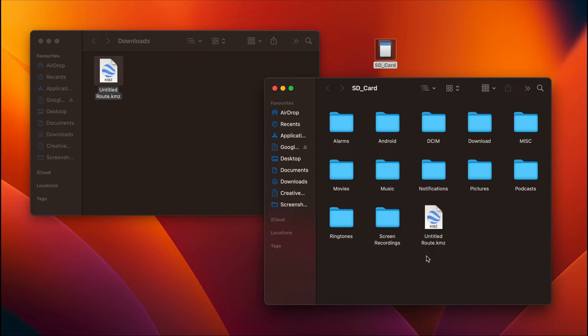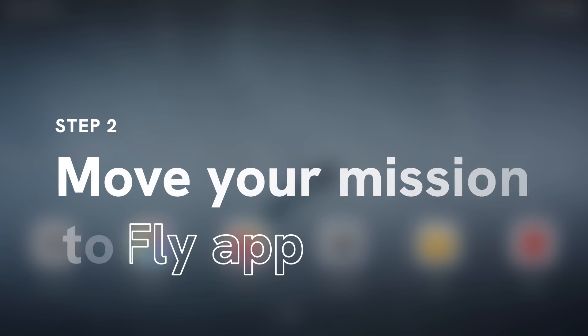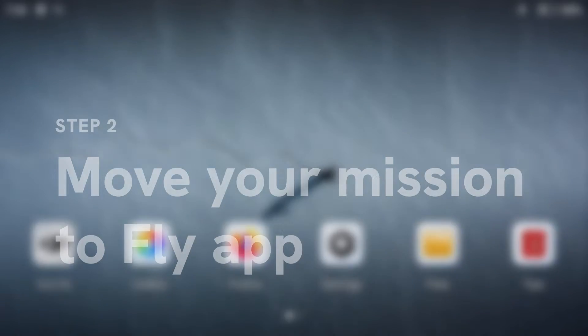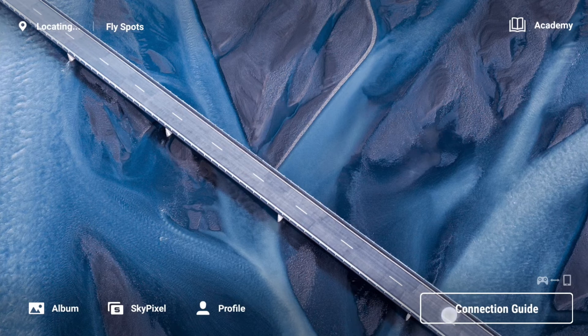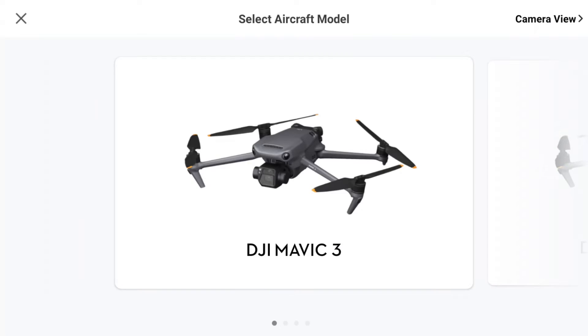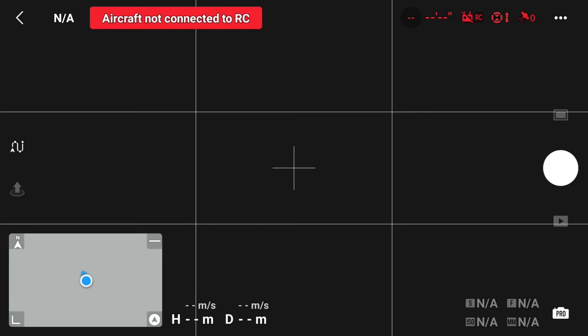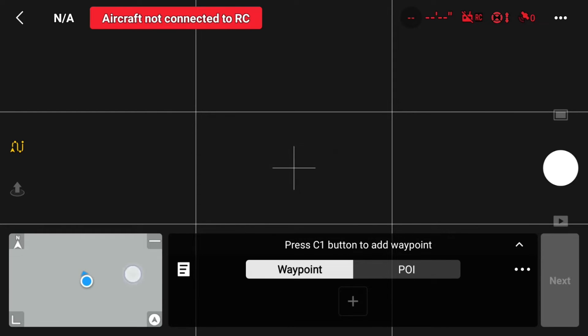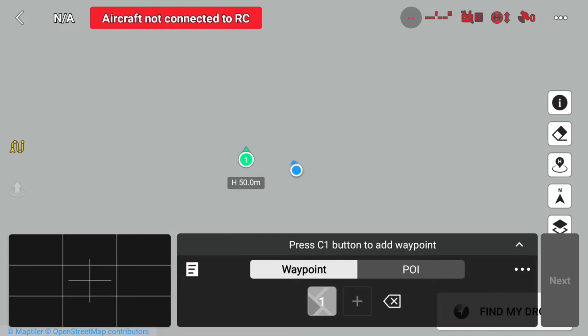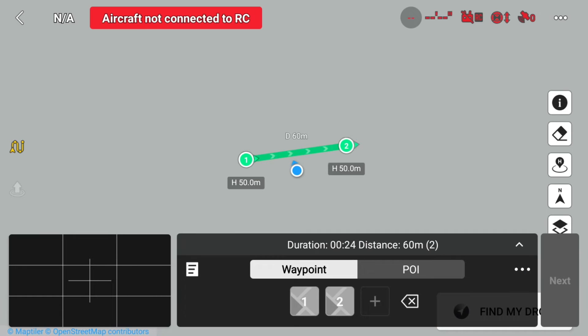An easy way to transfer the file from your desktop to the RC is using a microSD card. Let's mount our microSD card to the RC. There's one more thing we should do before transferring our KMZ file — we need to set up a dummy mission using the Fly app. Open up the Fly app, go to Camera View. You don't need to have your drone powered on for this. Tap on the waypoints icon and create a simple mission. Save it and close the Fly app completely.